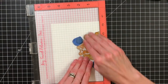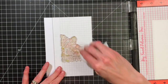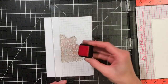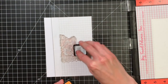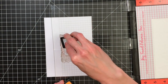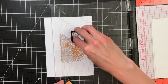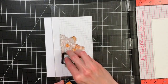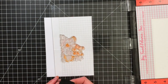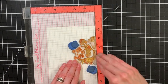Once I'm done with mustard seed I'm going to move on to spiced marmalade. I was very careful and mindful when picking these colors because they are going to overlap and mix, and I wanted to make sure that when my colors were mixing or overlapping I wasn't creating a lot of brown or dark colors. I wanted this to still be a bright, vivid card.